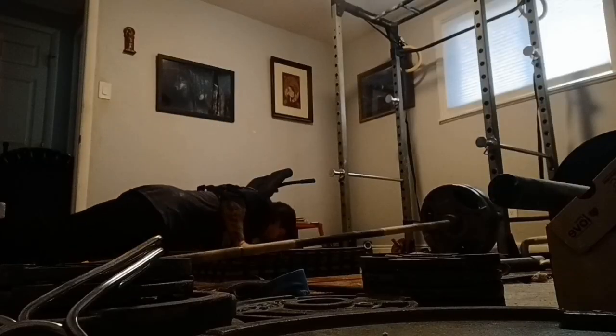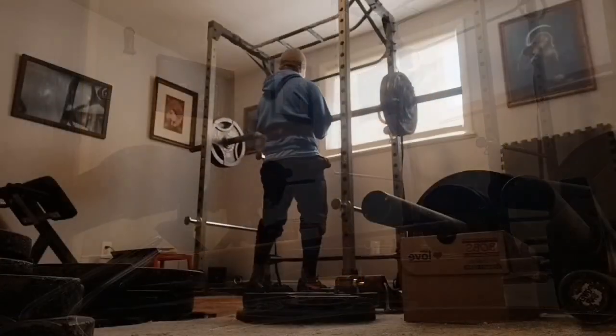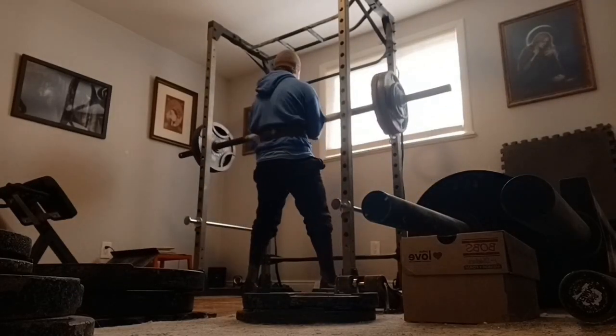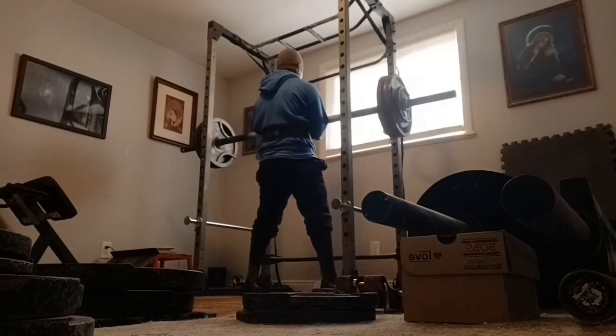You may have heard a bodybuilder saying something like, "It's the last reps that count," or "The set doesn't start till the muscles are already burning." The bodybuilder intuitively knows that tapping into those high threshold muscle fibers will build more muscle.